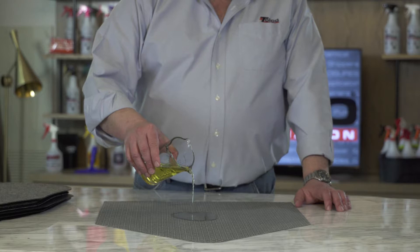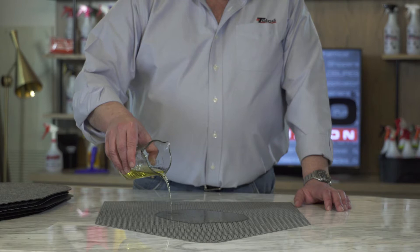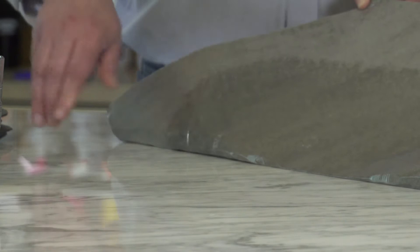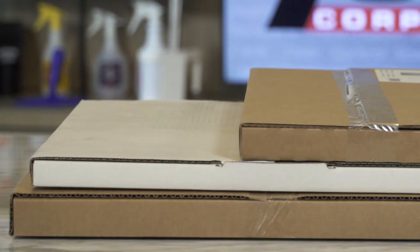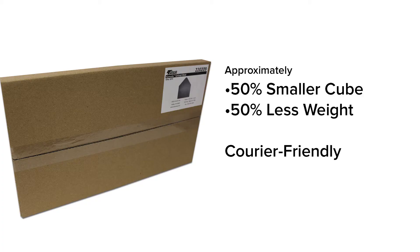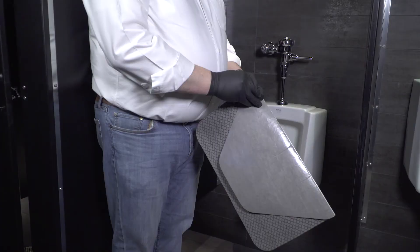Polko's Komodo mats are a revolutionary approach to urinal mat design and performance. The Komodo mat is made of a durable, absorbent, non-woven pad with a full adhesive back. Komodo mats offer superior protection of floor surfaces. Our mats are packaged six per case in a box that is on average over 50% smaller than the packaging of our competitors' products. This unique packaging allows distributors and end users to store twice as much product in the same space. It also allows for significant cost savings if shipping via UPS or FedEx, as so many distributors and online companies do.